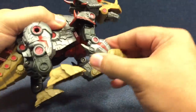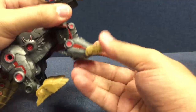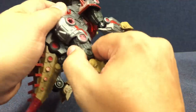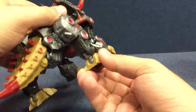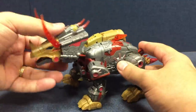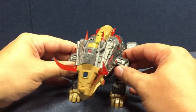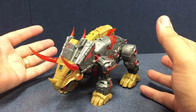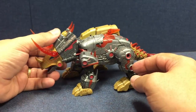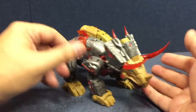He's got poseable limbs. There's a swivel up here, hinged feet. Same with the rear legs as well — there's a thigh swivel. The tail is fixed in place. It's a nice Slag that I really like.